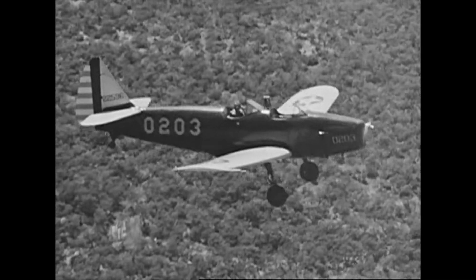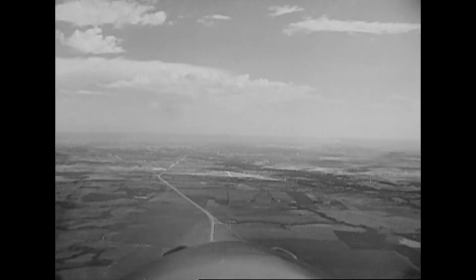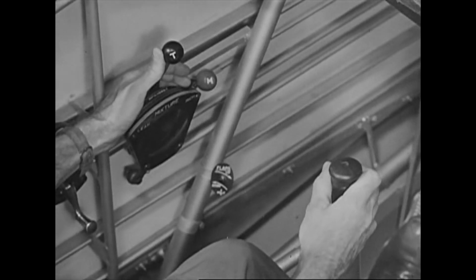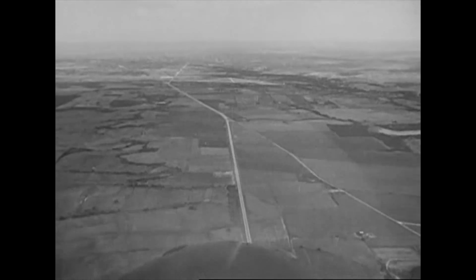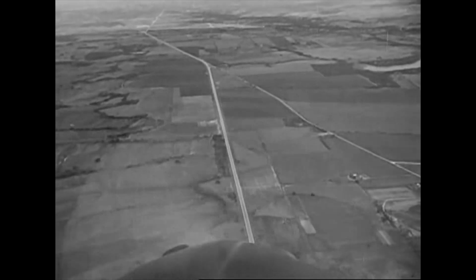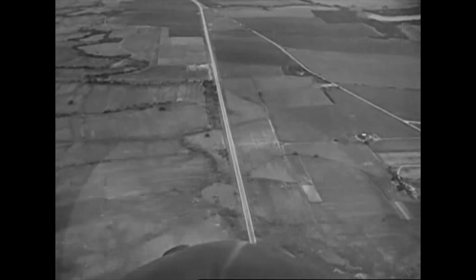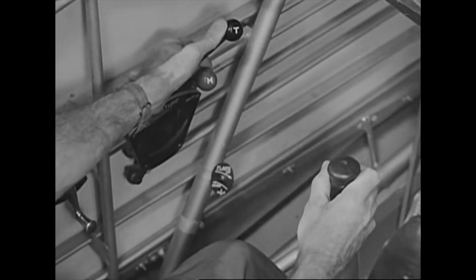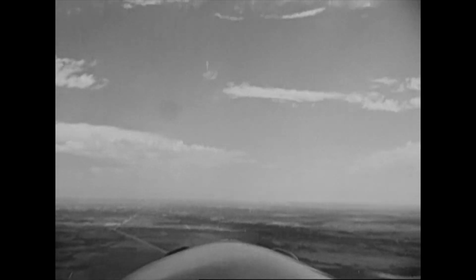This time, we are going to show you all the actions involved in making a loop. Pick an aiming point or any other definite object. Move the stick forward and open up the throttle for the dive. This dive gives the airplane the speed it needs. When the airplane is traveling fast enough, move the throttle to the full advanced position and ease way back on the stick. Keep it back to start climbing. Increased pressure on the stick keeps the airplane on the arc of the circle.